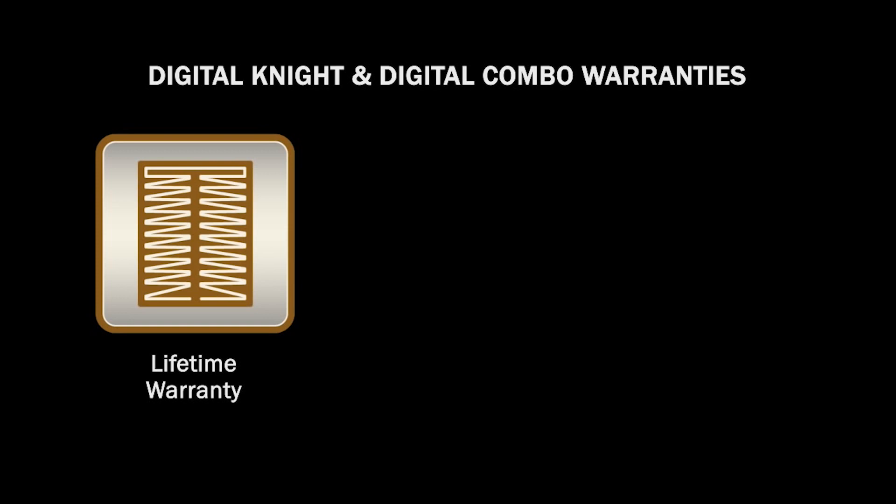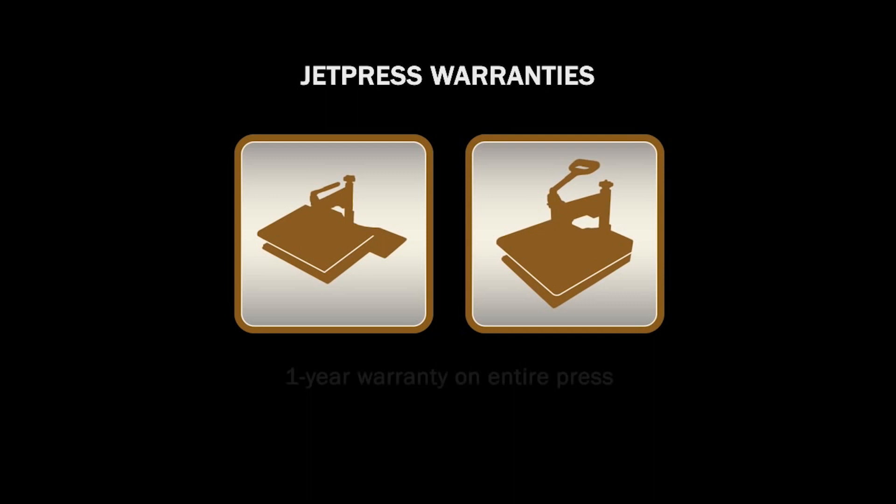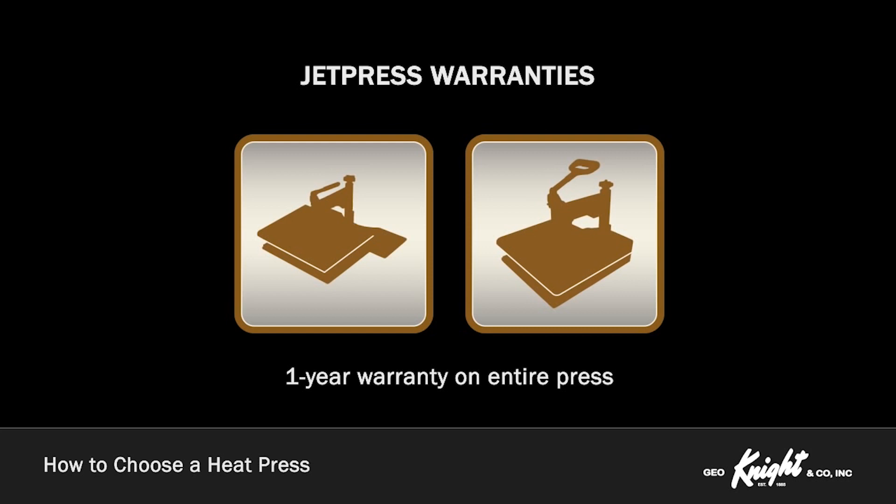The Digital Knight and Digital Combo heat presses feature a lifetime warranty on the heat platen, a 3-year warranty on the control system, and a 1-year warranty on the entire press. The JetPress features a 1-year warranty on the entire press. We stand behind what we build, and we do our best to ensure same-day support response and resolution for all warranty and out-of-warranty service requests.